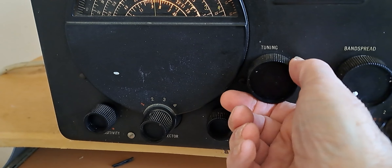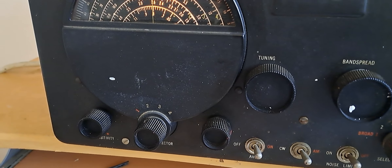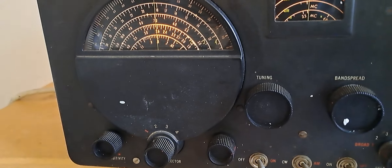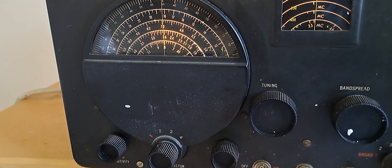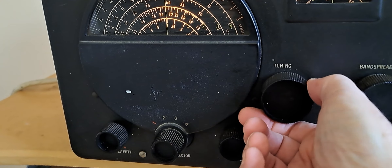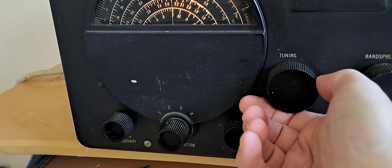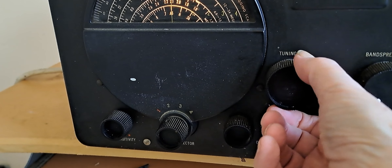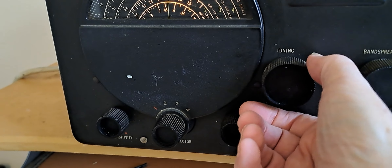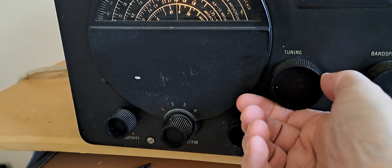I'm on 17 meters and that is also FT8. There are some domestic stations there. And that's music — it's 20 meters. Anyway, we can see that Band 4 works. Let's go to Band 3.